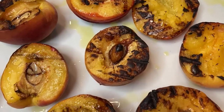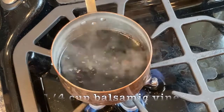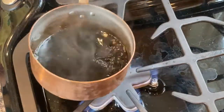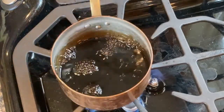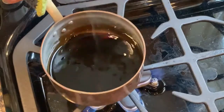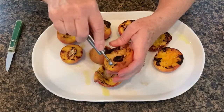We'll set aside our beautifully grilled peaches while we make the balsamic glaze. Put the balsamic vinegar in a small saucepan and simmer it briskly until it reduces by half. Swirl the saucepan occasionally as the vinegar reduces — you'll notice it begins to thicken slightly. The whole process will take about 10 to 15 minutes; the more vinegar you're using, the longer it will take. Let the finished glaze cool a bit before you dress the peaches.